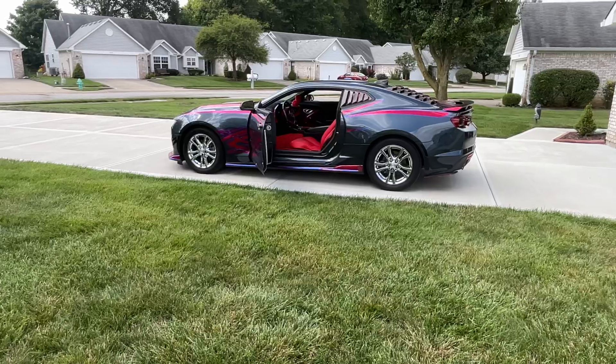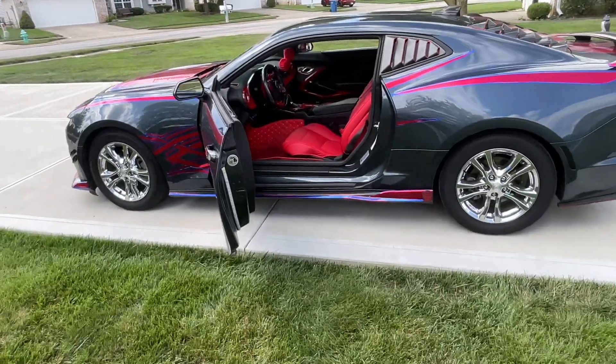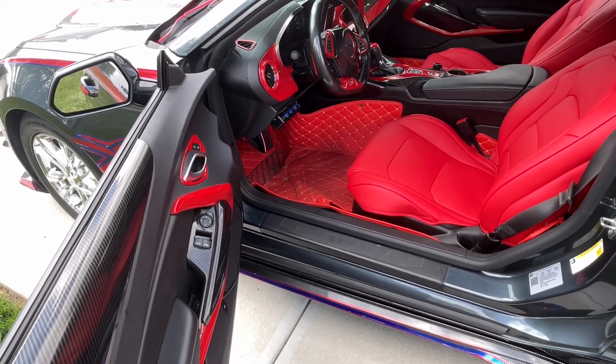I'm going with all the red theme and I do gotta get better floor mats, because the ones I got now aren't really looking that great.